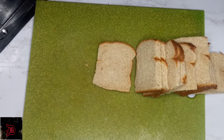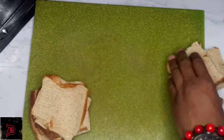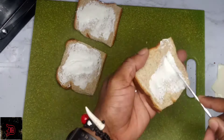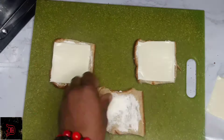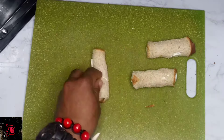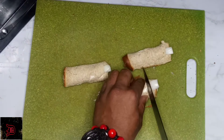We're going to knock them over just because we want to, and then we're going to flatten them. Now we're going to add our cream cheese, and then we're going to add another slice of cheese — you can use whatever cheese you like.